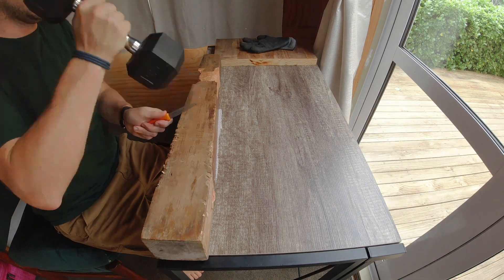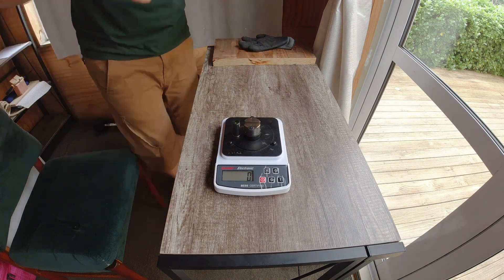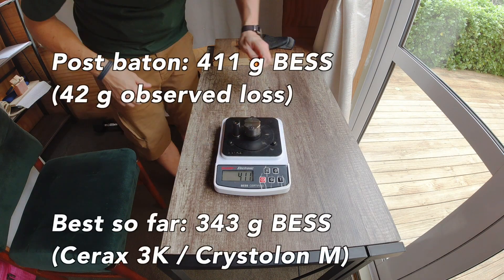Looking at the edge here, I don't see any of those structures that showed a little bit of shine and apparent bending to have actually bent further over, so I'm comfortable with the stability. The real question is whether we'll see any of those cutting structures sustain damage when we do the impact test of batoning into the pine piano leg. The loss we observe is pretty average — not devastating damage. We started all the way up at 369 grams best and here we're hitting 411 for 42 grams of observed loss, definitely not as good as the Cerax and Crystallon stone we just saw.